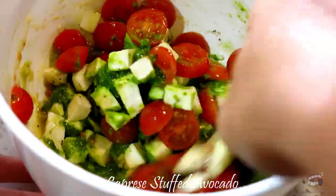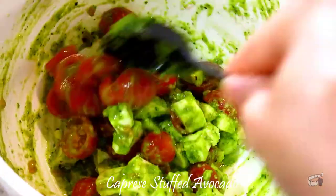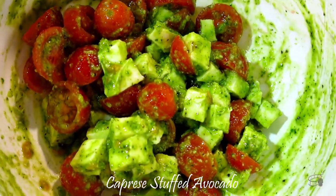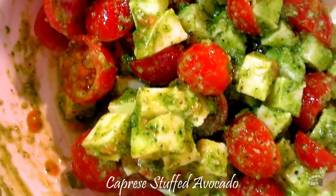I will show you guys how to make a homemade basil pesto on my next cooking vlog, so stay tuned. I will also include a complete list and measurement of this recipe in the description of this video.